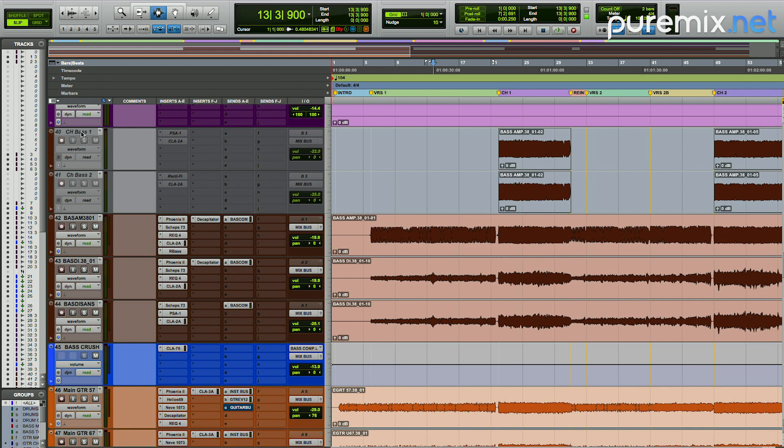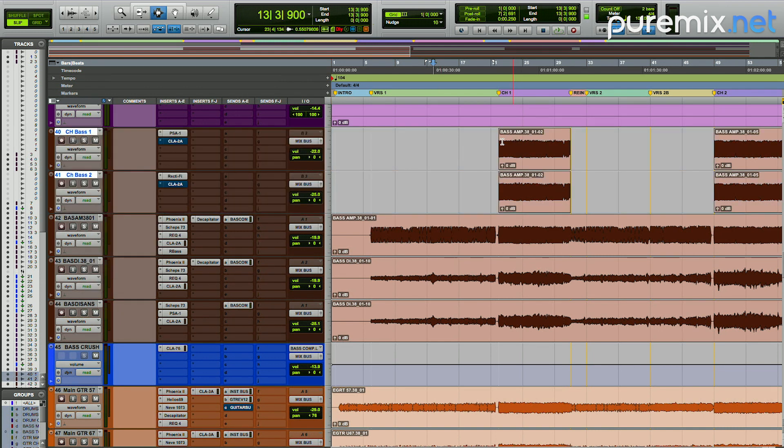So we'll start with the bass. I've created two separate bass tracks — these are both from the bass amp. I simply copied and pasted to two new tracks and then I have two specific types of distortion that I'm adding to my original bass tone in the chorus. Let's take a listen on solo to chorus bass one.